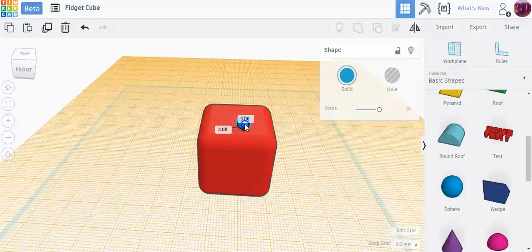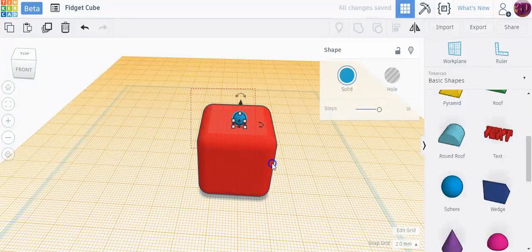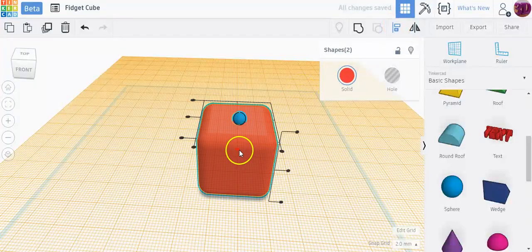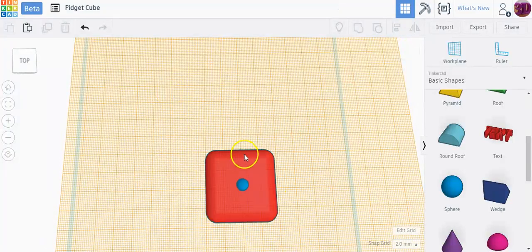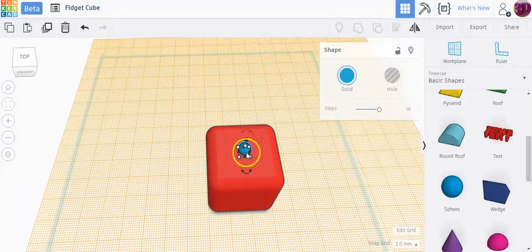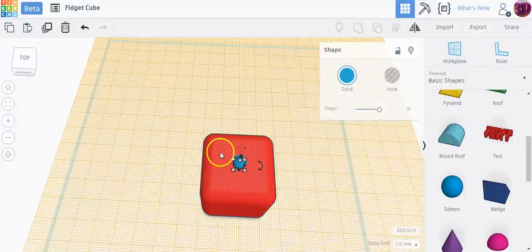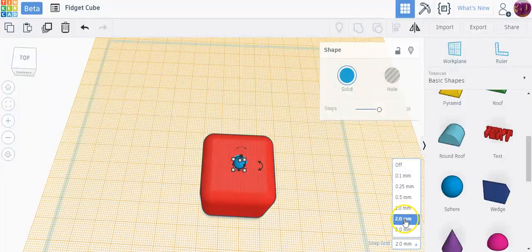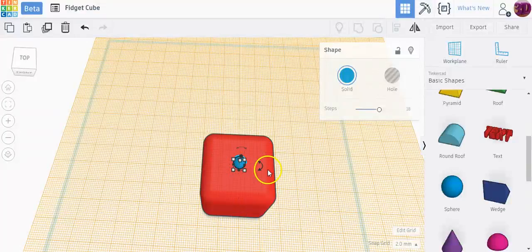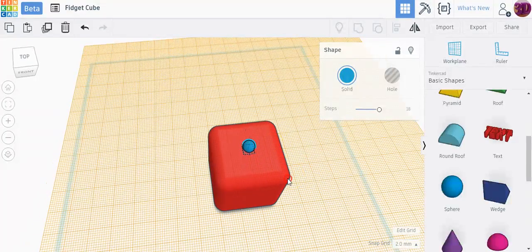I'm going to select everything, align it, and make sure the sphere is centered on the top of the cube. Then to help make things easier to move, I'm changing my snap grid down here to two millimeters — by default it's one millimeter, but two millimeters makes things snap a little better for this project.